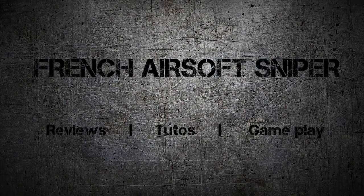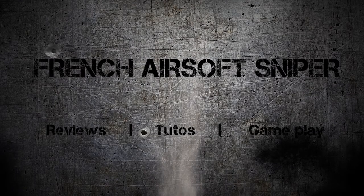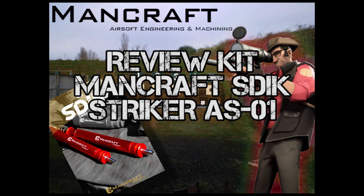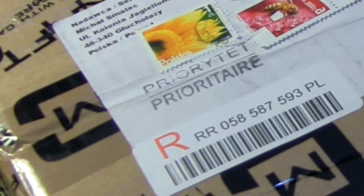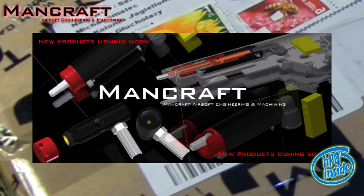This video is brought to you by S.T.A.L.A. Hello everyone, it's Icar. Today it's going to be a review I've long been waiting for, and I see that many of you are also eager to attend it. So, straight to the action. Today we'll be testing and presenting the kit from Minecraft: the HPA kit for the Striker Amoeba AS01.